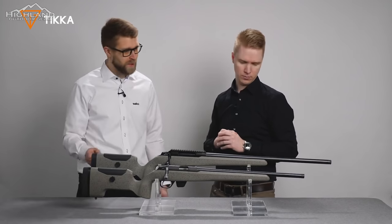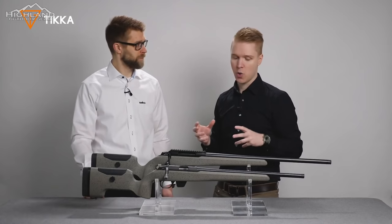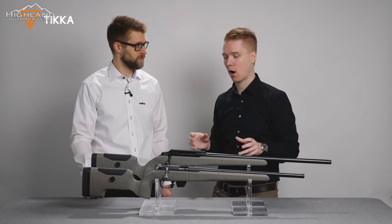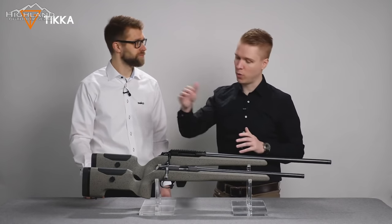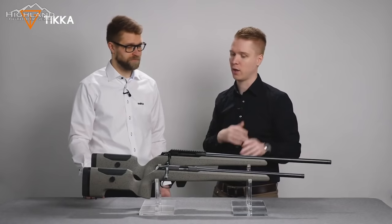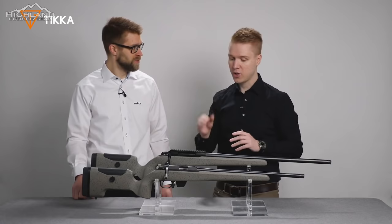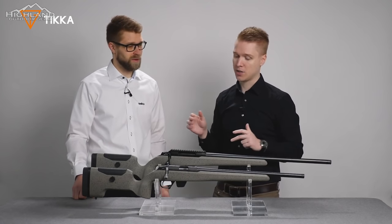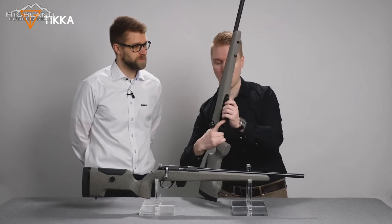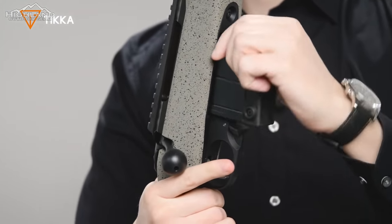The UPR was designed to go for a more tactical or precision style. A key ergonomic feature is the vertical grip angle, which gives you better prone shooting ergonomics. The T3X comes in .308 and 6.5 Creedmoor. It also includes a 10-round steel magazine, which is a really good and reliable magazine that comes standard with these rifles.